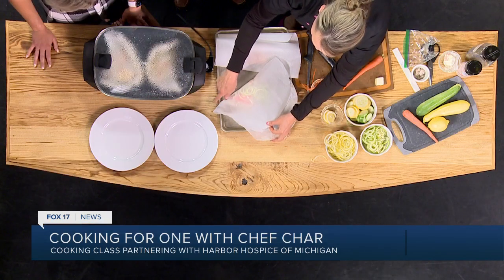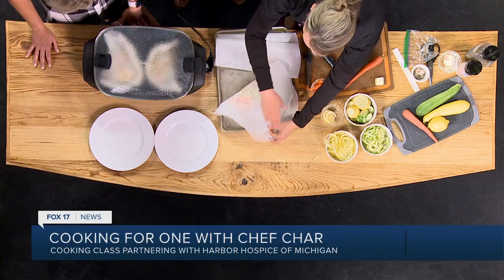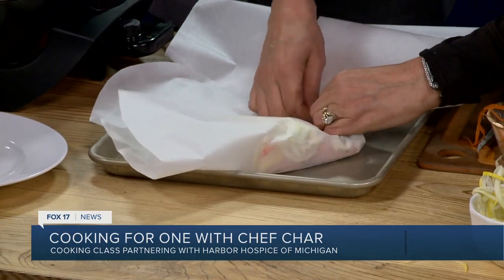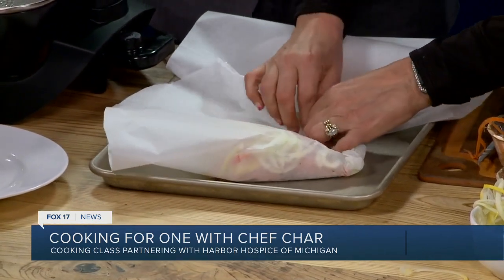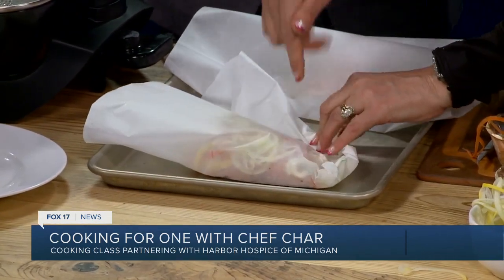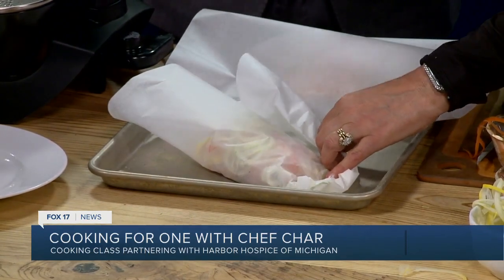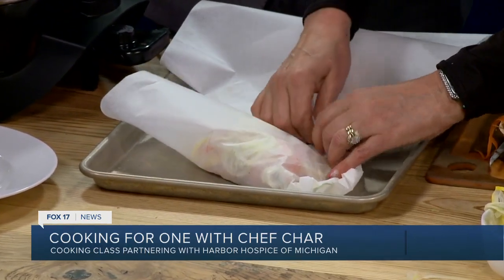What I did is I took some parchment paper, folded it in half, and then cut it in a circle. Then you just start to wrap it around. While I'm doing this, my oven is preheating — or my grill. If I cook this on the grill, I will place a tin foil sheet down on my grill and then place this directly on top of that.